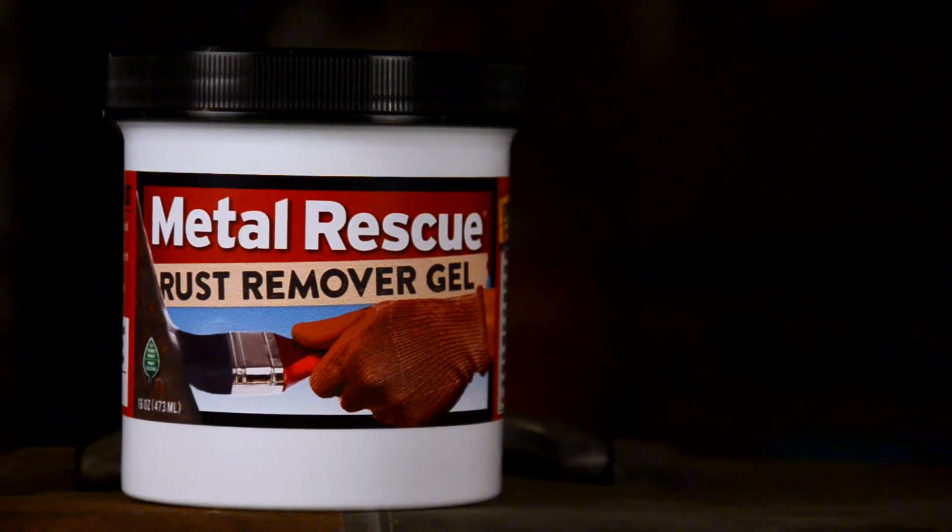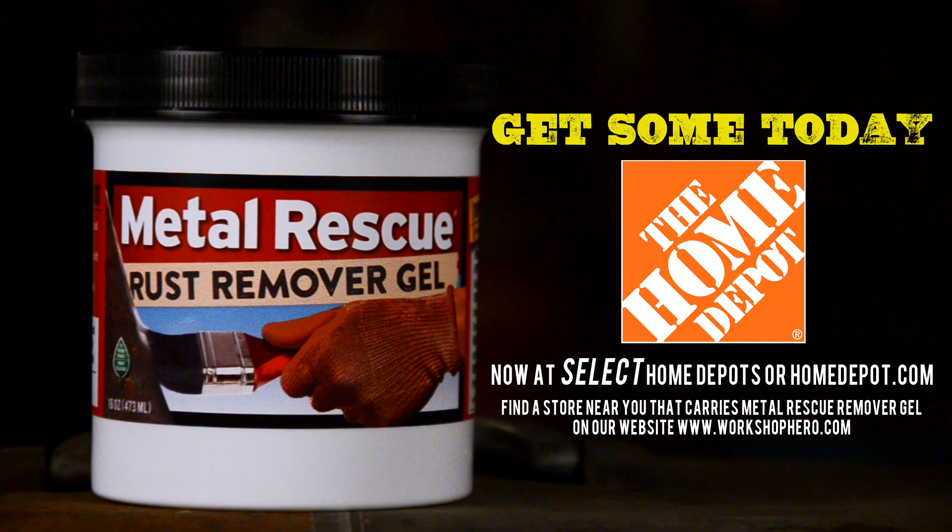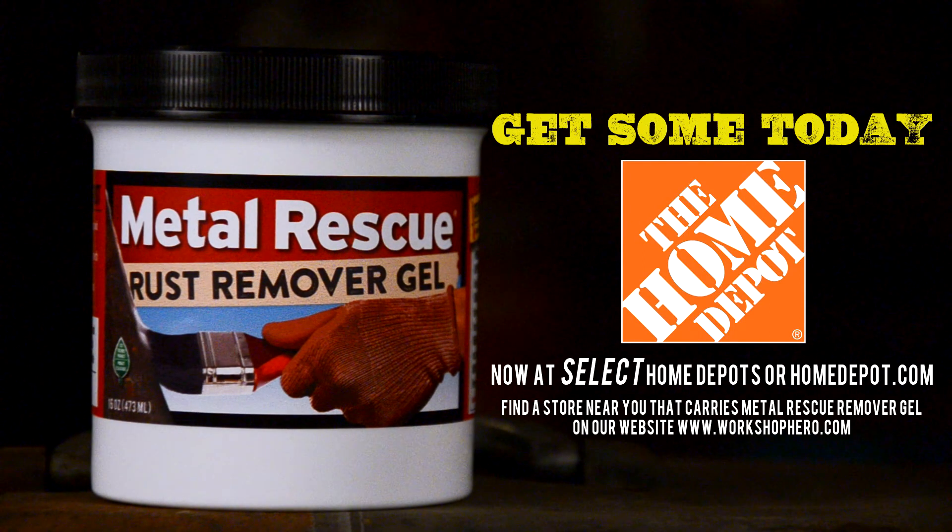Metal Rescue Rust Remover Gel is available at select Home Depots. To find a location near you, visit our website at www.workshophero.com, or order it anywhere online at HomeDepot.com.